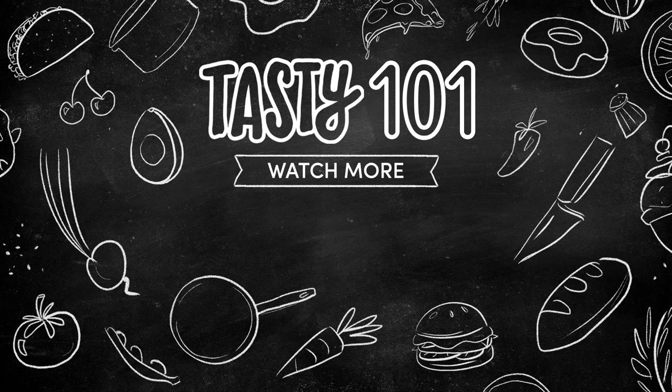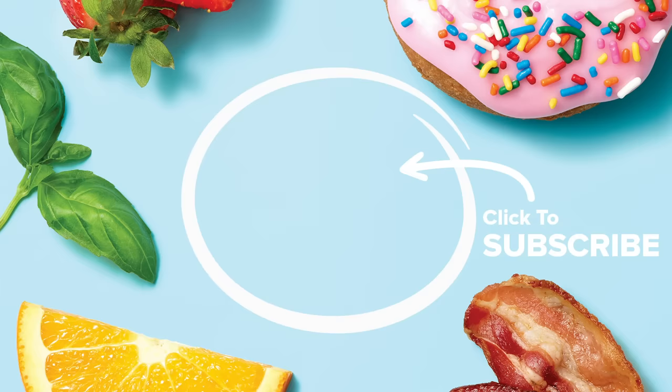Have you ever seen a cuter cookie cutter in your life? I can't even say that three times fast — cuter cookie cutter? It's so cute!